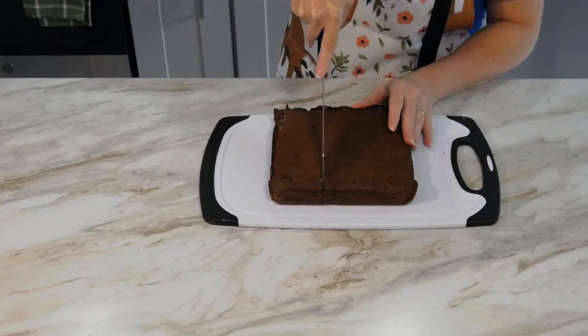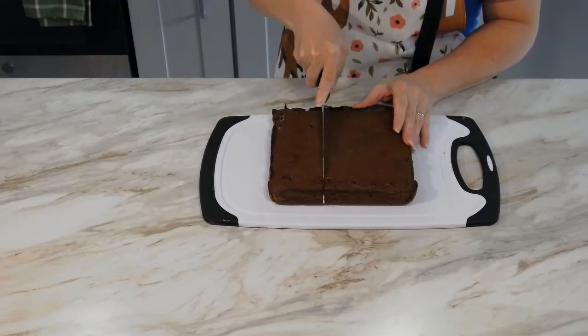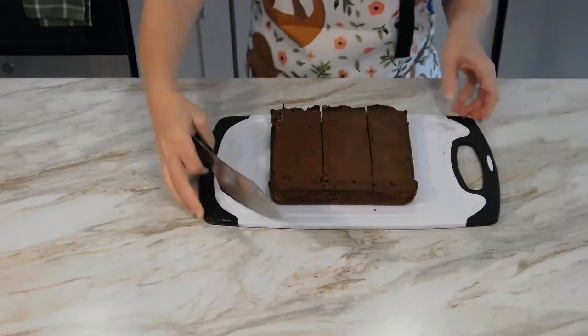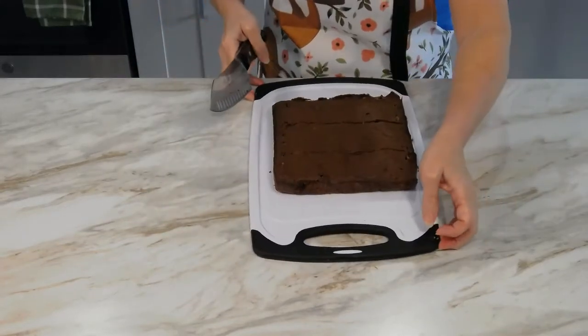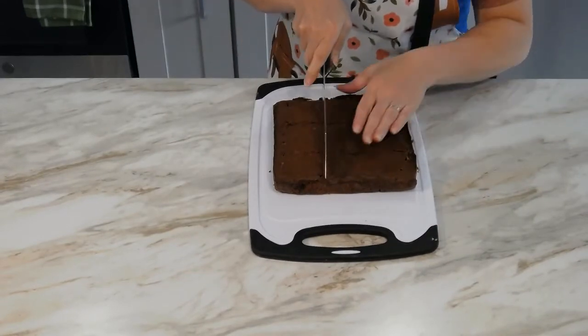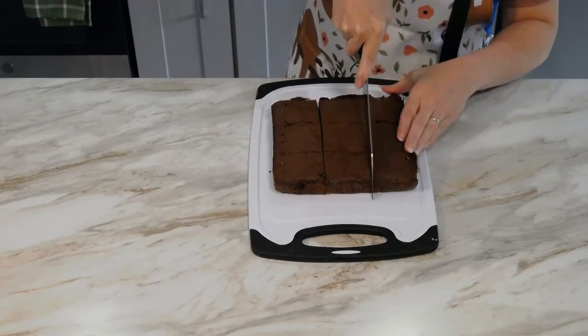To do this, first carefully cut the brownies into thirds. Then turn the entire board 90 degrees and cut in thirds again. This should result in nine equal large brownies.